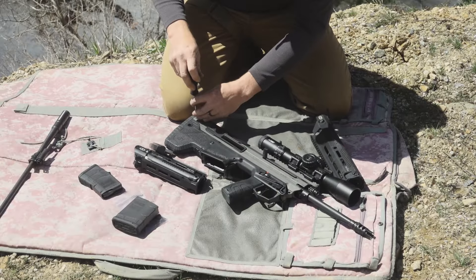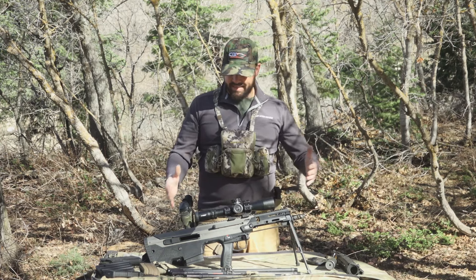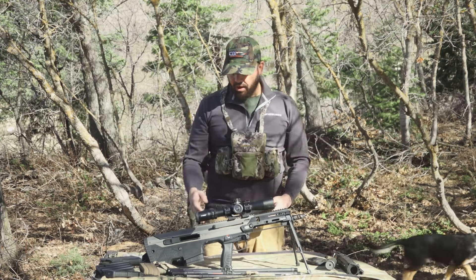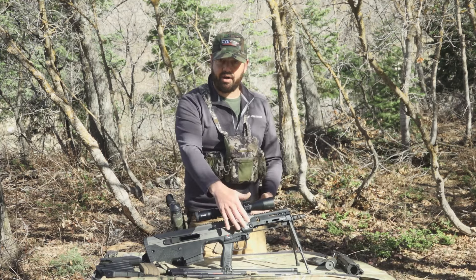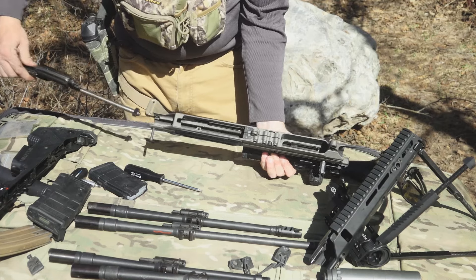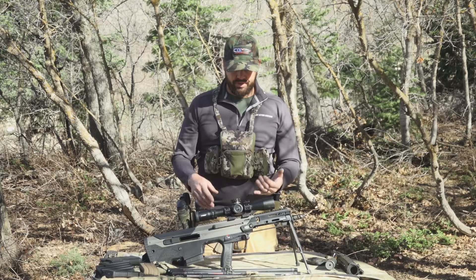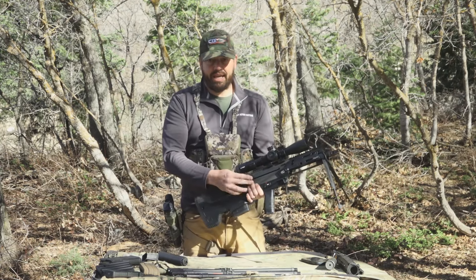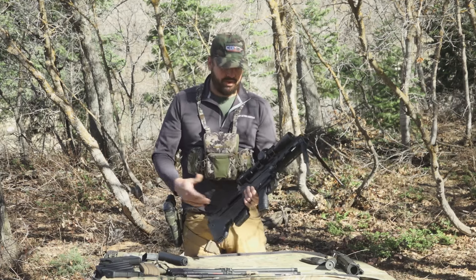In addition to the multi-caliber capabilities, since it's a bullpup it's a very compact rifle — all of the action and bolt parts are in the back of the rifle instead of up front. The magazine is behind the trigger, which makes the overall package very small. It's also got ambidextrous controls. The charging handles are available on both sides of the rifle, so whether you're right-handed or left-handed you can use it.